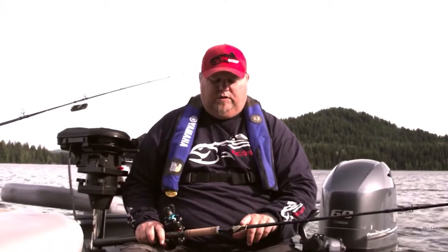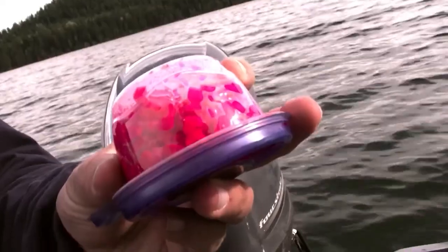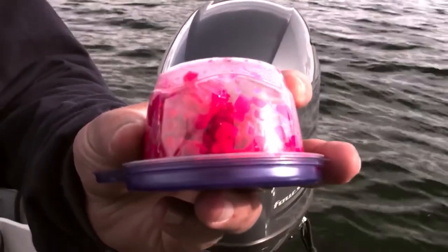The next thing is bait presentation. Lots of these little squirt hoochies seem to work really well, but I find nothing better than the old Procure dyed pink corn. Get your hands on that recipe — that has been the key for us for sure: a nice Procure dyed pink corn.